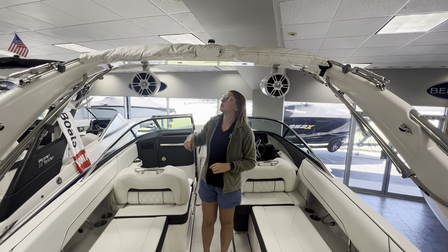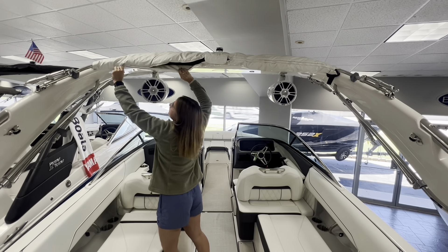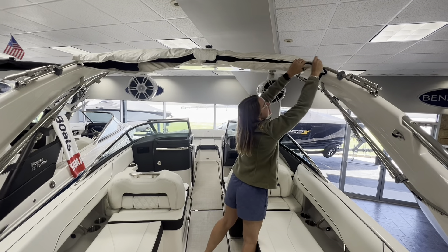So first we're going to start by taking your Bimini boot off. As you can see, it actually goes over the tower — it's just a little bit different, so I thought I'd come out and take a new video for y'all.